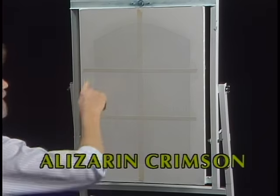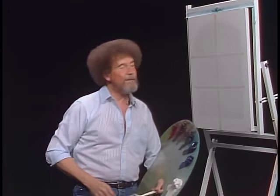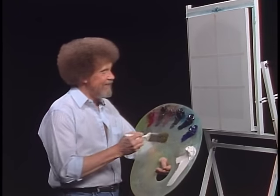Then we took some masking tape and just made a couple of little dividers with masking tape up and down like that. We covered the entire thing then with a very thin coat of liquid white, just to make it wet. And it's ready to go. So let's just have some fun today.